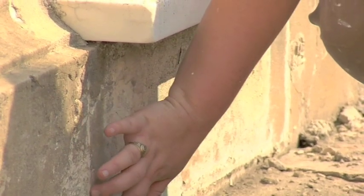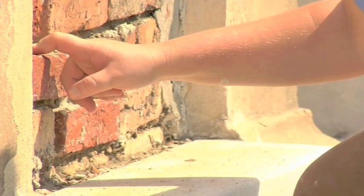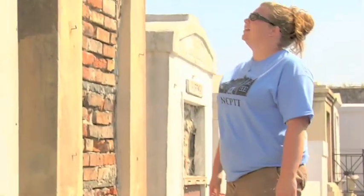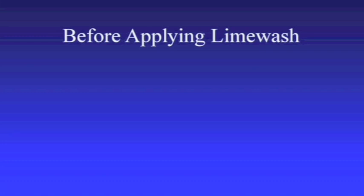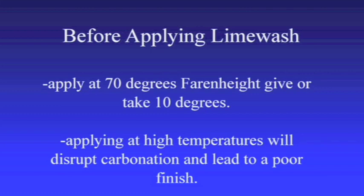When planning a project, sufficient time should be set aside for any drying or setting time needed for all materials. Applying limewash should be the final step in a project. Limewash was traditionally prepared on site by skilled craftsmen and applied in the spring or the fall for optimal temperatures. It is best to apply it when temperatures are around 70 degrees Fahrenheit, give or take 10 degrees. If it is too hot, the limewash will dry too quickly, disrupting carbonation and leading to a poor finish.